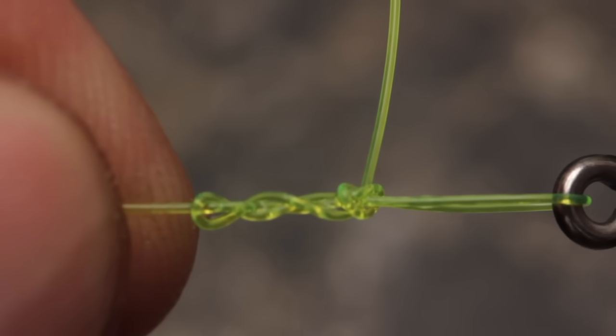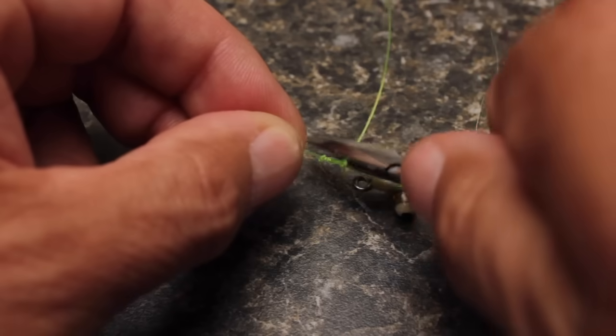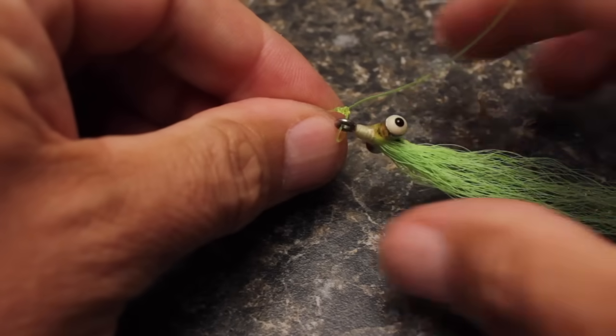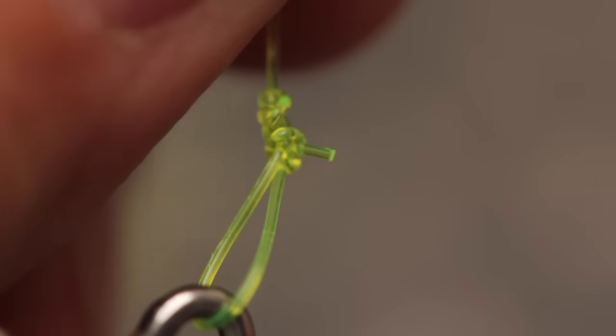Prior to completely seating the knot, lubricate it with saliva — there are a lot of things rubbing together here and lubrication really helps. Even with a knot well lubed, using forceps or pliers to hold the tag end makes closing the knot properly a whole lot easier. And do leave a little bit of tippet protruding from the knot for insurance.